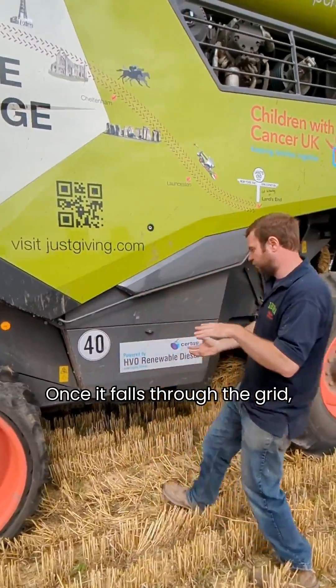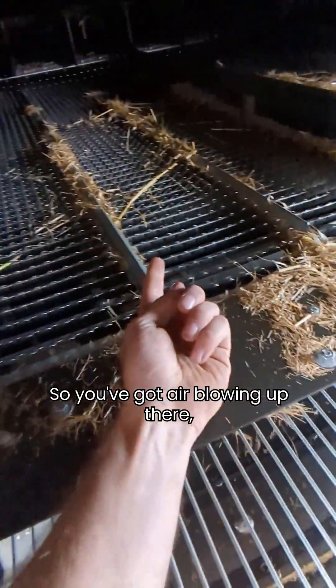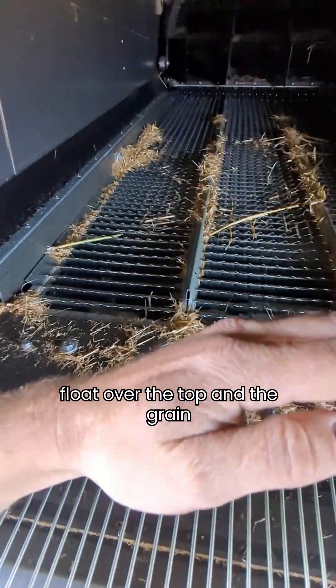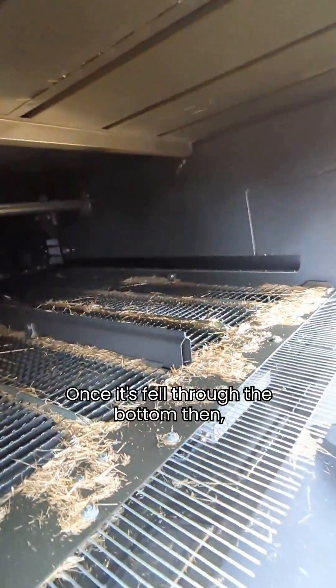It's a rotor spinning, and the corn falls through the grid while the straw carries on. Once it falls through the grid, you've got air blowing up - the chaff and all the straw will float over the top, and the grain will fall through the bottom.